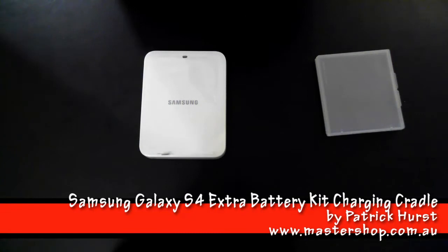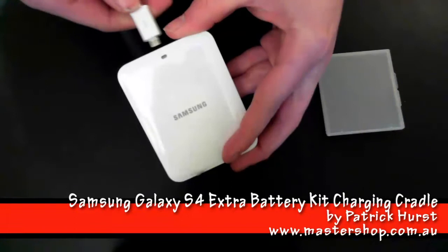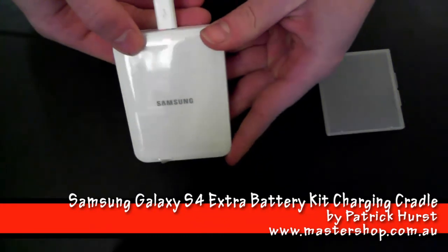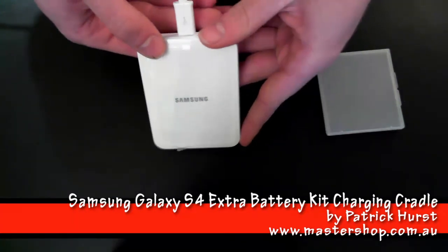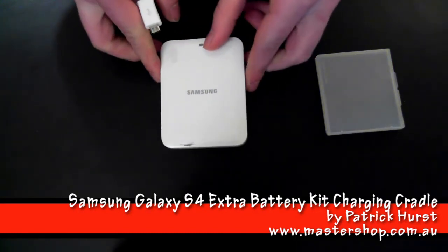Now when we connect the power, as I said the light should be red to indicate that the battery is charging, and when it's green the battery will be fully charged — at which point the charging current stops to protect your battery from being damaged.